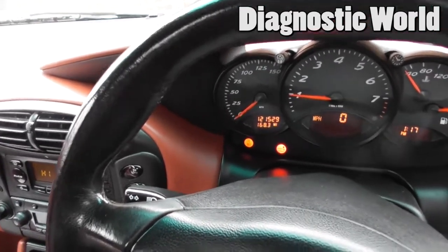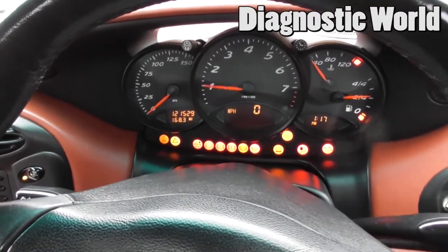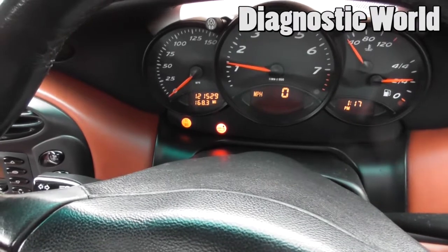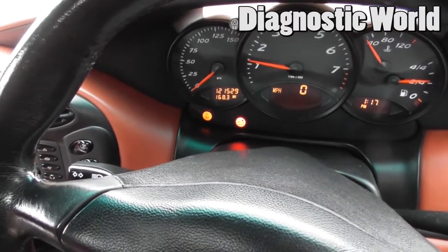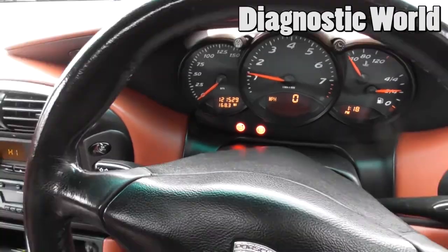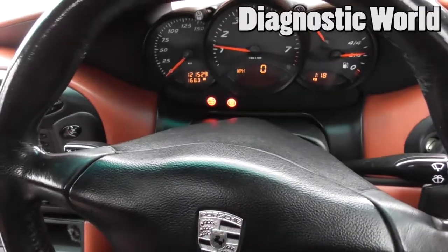The traction light has stayed on, but I suspect turning the ignition off and back on again will clear it. I may need to actually drive the vehicle. I reversed off the driveway and just a few seconds later the traction light went off on its own.